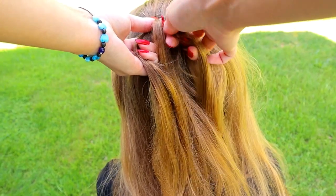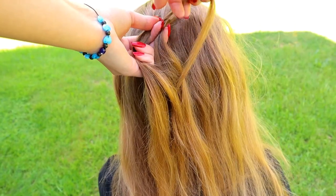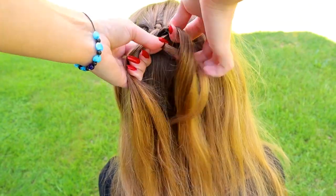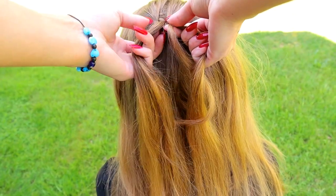Add some hair to the right hair strand. Take again the small strand, turn around, bring it under the right strand, over the middle.